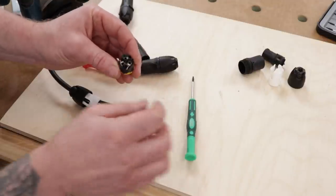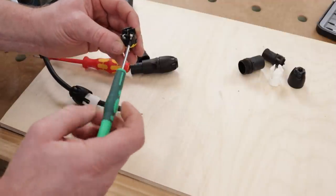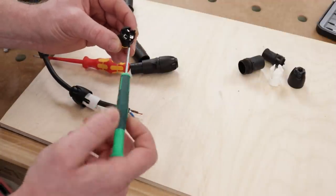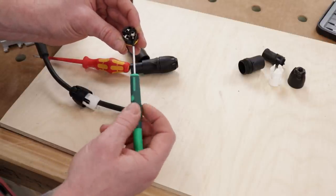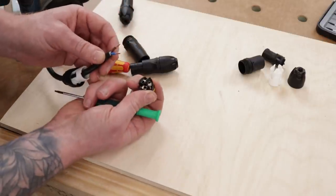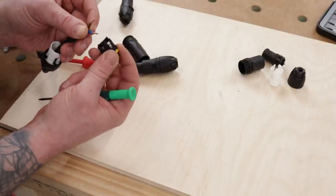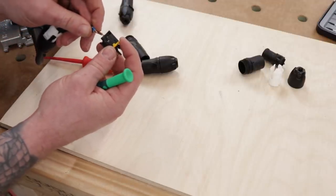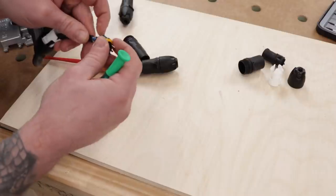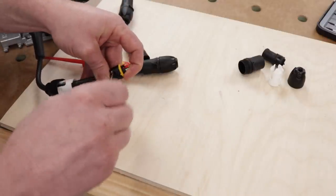Now let's make off the connector. We have nice robust connectors here - live, neutral, and earth - and it's a Torx screw, specifically a T7 Torx, so you will need a Torx driver. The connections in this are nice and robust, which I really like. Find your neutral and your live, and we want to make sure we get this right because the plug and socket need to line up together, so just cinch them down.